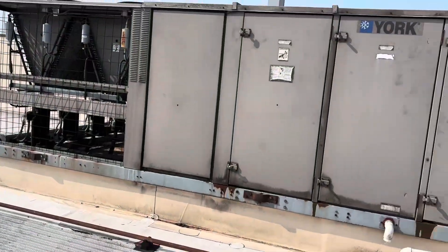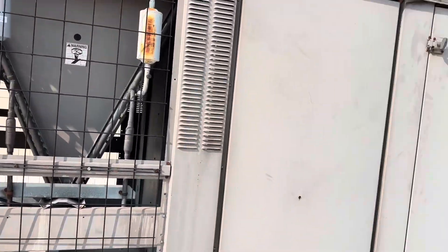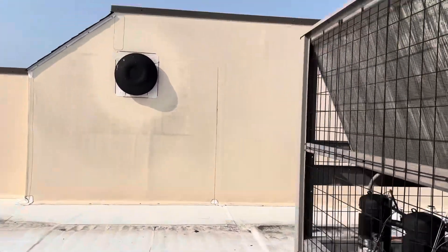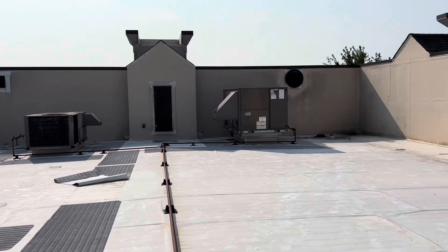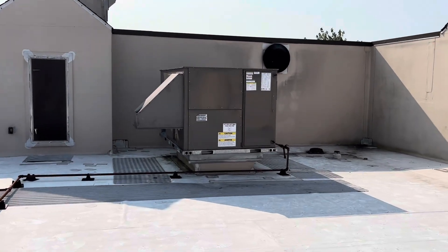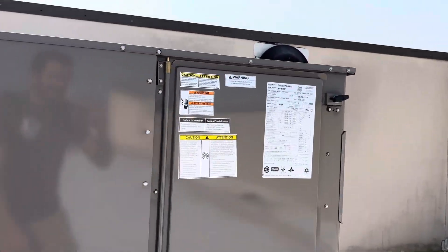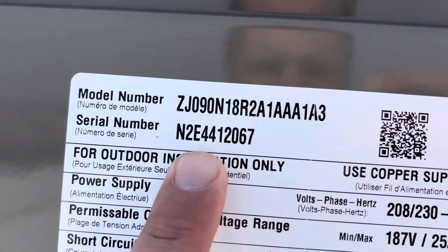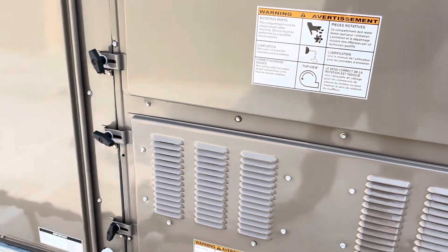All right, we're just getting up here now — that's a big unit. There are a lot of small suites here but there's a big unit. I believe this is our guy right here. Yep, number 24 must be our unit.